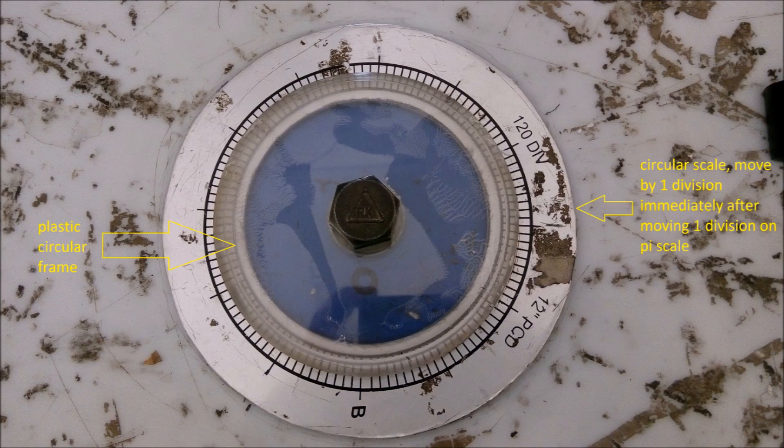Similarly, just after you have shifted your black polymer strip by 1 division, also shift your circular scale by 1 division. You can move your circular scale by 1 division in such a way that only the circular scale along with the paper on which you are drawing your gear tooth profile — which is placed on the circular dish — should move simultaneously. The plastic circular frame should be kept stable.